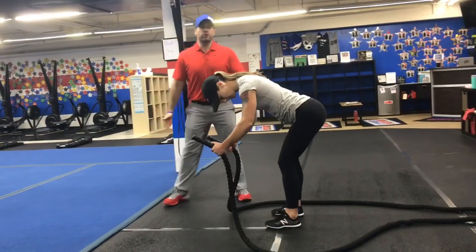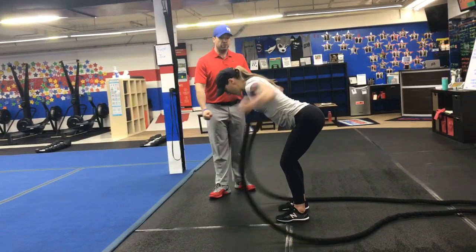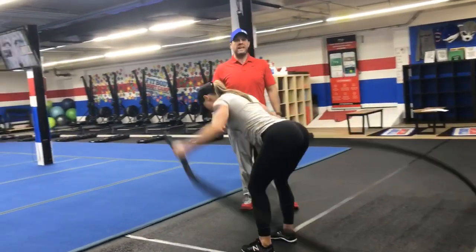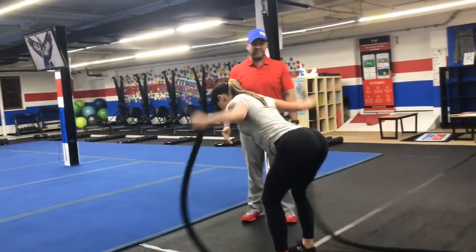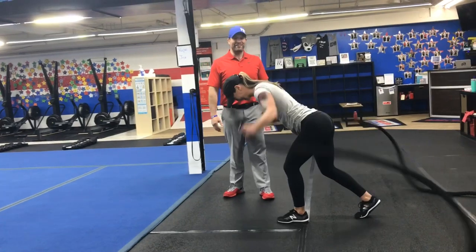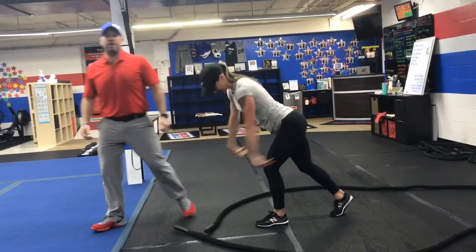We're gonna start on the ropes here and we're gonna do our reverse fly. You're gonna be facing away from the wall, step in a little closer to the wall so you have some slack in those ropes, soft bend those elbows as you focus on squeezing those shoulder blades, pulling those hands up. The ropes are gonna give you a little bit of resistance here, keeping that chest out over those toes. Now if you need to take some pressure off that lower back, you can put one foot forward, one foot back, squeezing those shoulder blades, trying to keep that back straight as you pull those hands back.